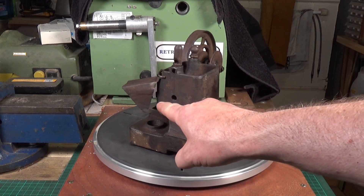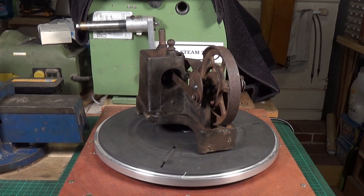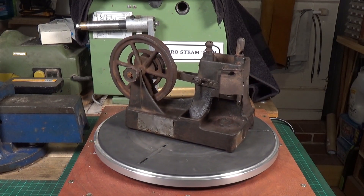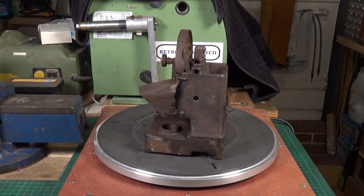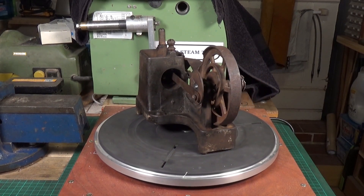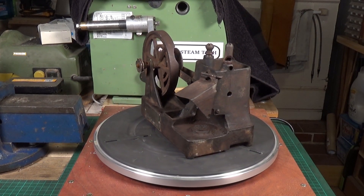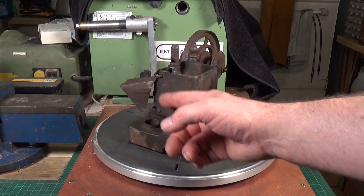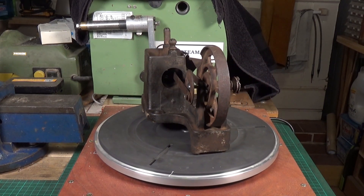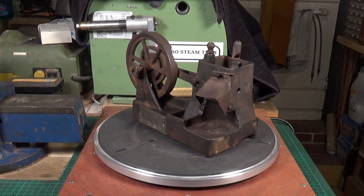You'll also notice there's a hole here at the end of the cylinder - that was not there originally. I actually drilled that because when it came, the piston was completely solid in the cylinder. I soaked it in penetrating oil and worked away at it and managed to free the piston up so it would move, but I simply could not get it out. I tried heating it up, tried absolutely everything. So I drilled a small 8mm hole - which I can easily plug - in the back wall of the cylinder, and was then able to get a drift in and drift it gently out. That's what that hole is doing there.